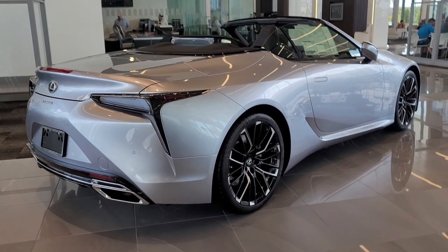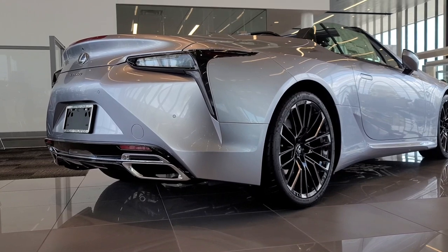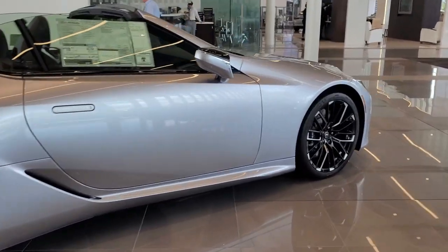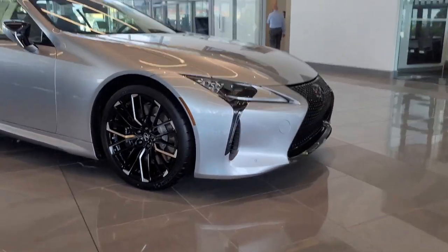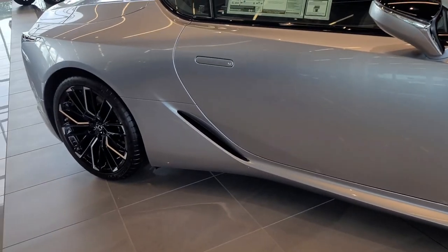We can see here on the rear three-quarter look of the Inspiration Series that it's got a really nice profile. Look at those wheels — it's actually the first time that Lexus did what you call a 3D machined rim, and they look phenomenal. They're very similar to the Concept Convertible that Lexus came out with when they initially unveiled the Convertible. Looks really, really nice.